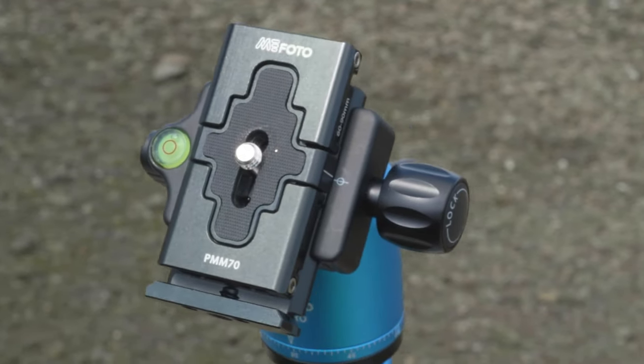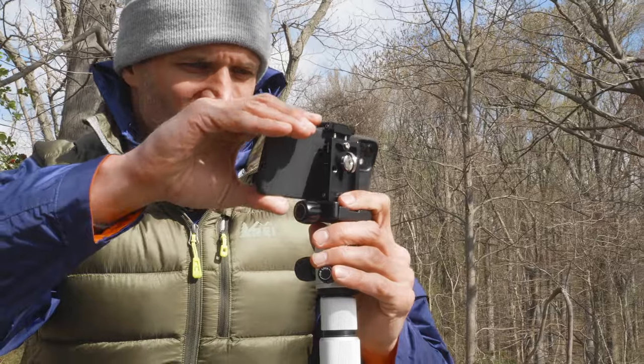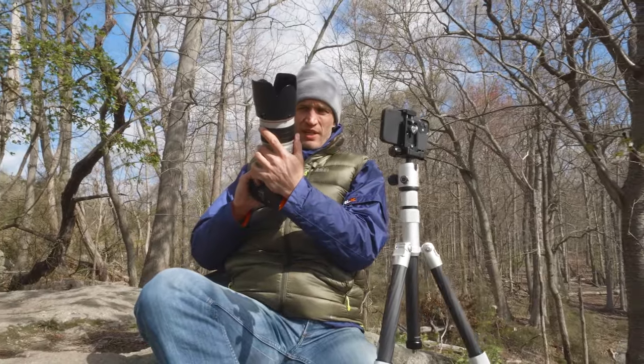With the innovative phone holder QR plate, you can easily switch from camera to phone in a snap without changing heads or plates, and capture your photography and social content in the same setup.